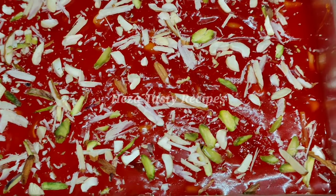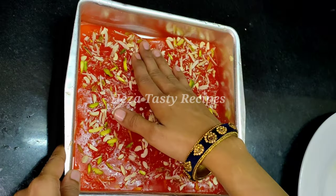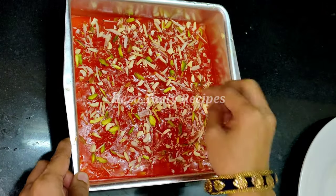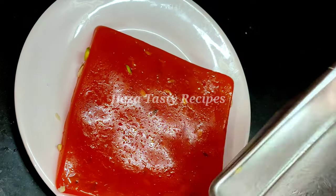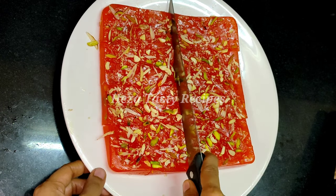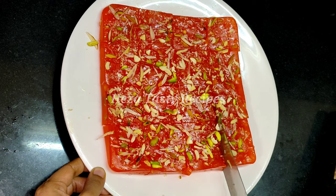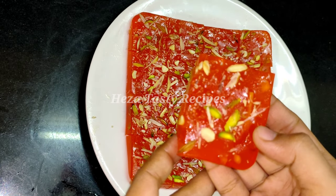Cut the plate, cut the shape with a knife into a square shape. Now we add a mold to the desired thickness.